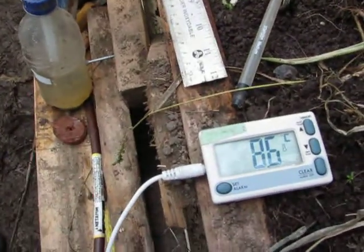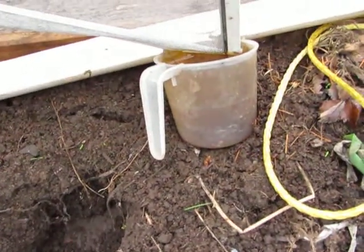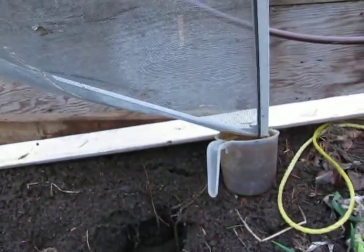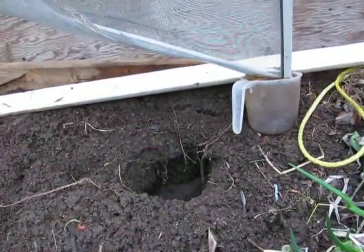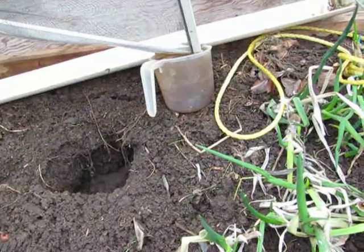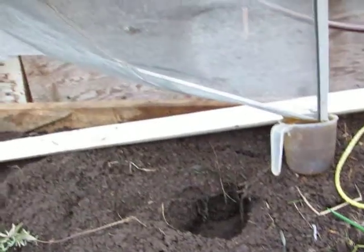Up here we have 8.6 degrees, so that means just by dripping down through the screen, the water is going up by 1.3 degrees in temperature. This is dripping at about a liter per hour — not very fast — so it's raising the temperature of one liter of water per hour by one degree.